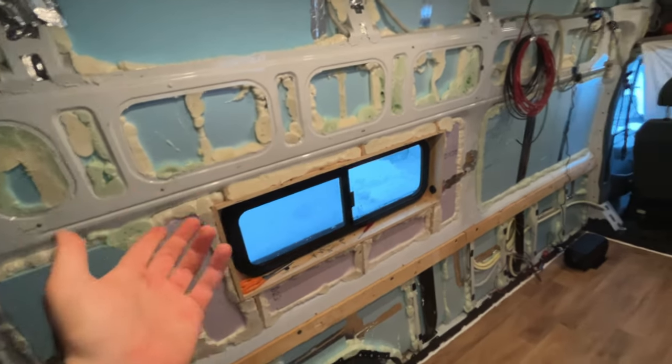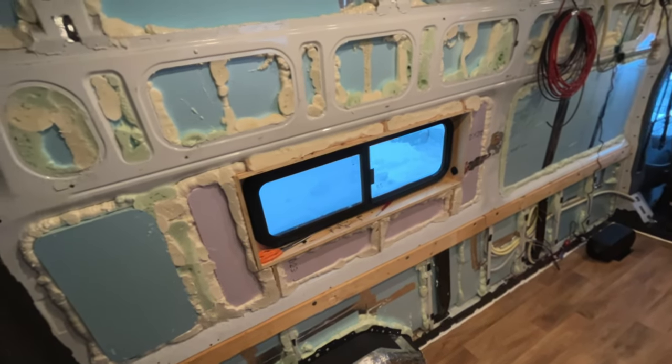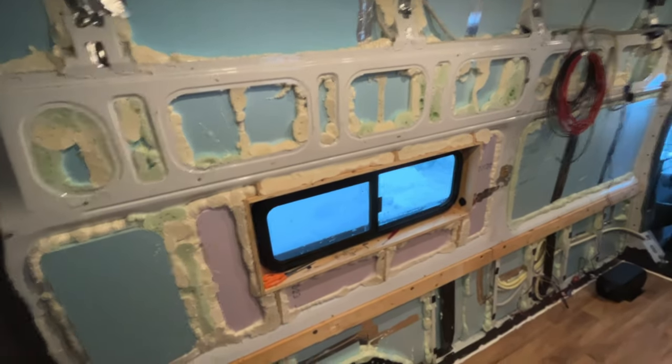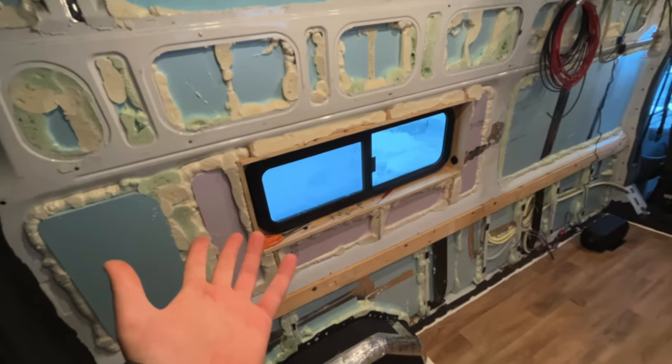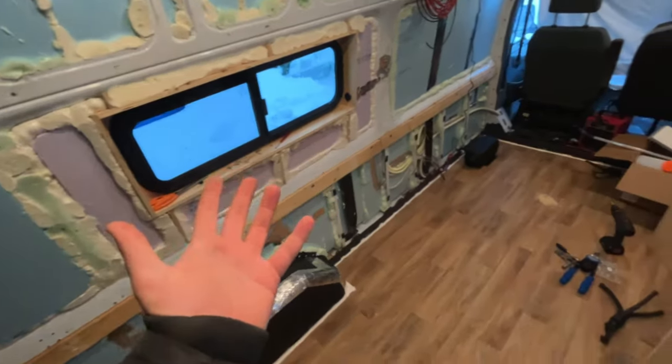It's a couple of centimeters, and yes, in this area it's a lot, but it makes it super complicated compared to just using that space for insulation. Instead of wasting it, I put the insulation there. It's going to be a little bit warmer in here, which is nice.